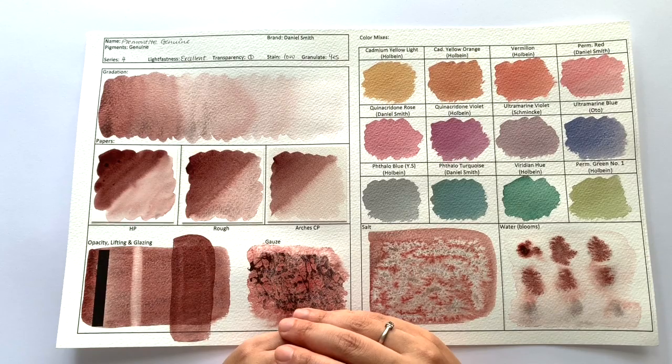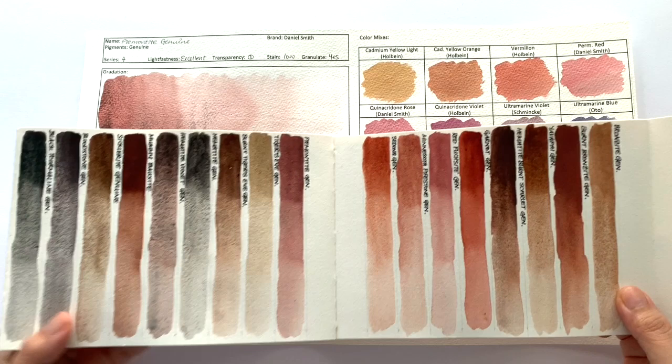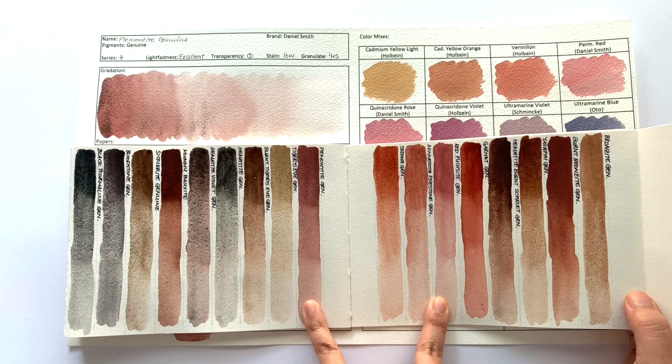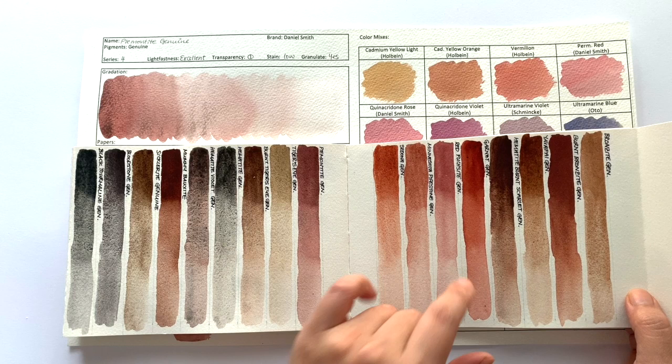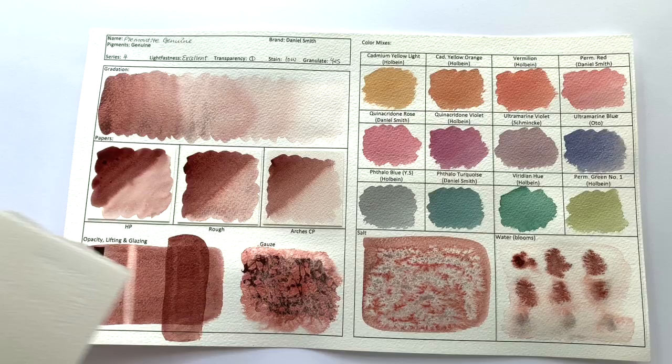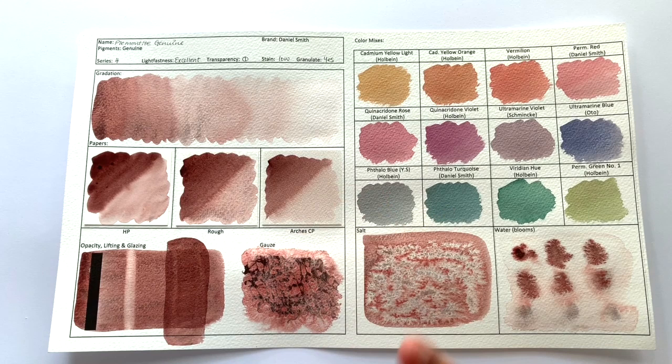In terms of hue, there isn't really a similar colour in the PrimaTek range. Red Fuchsia is the closest, but as we said in that episode, these two have very different properties. The Red Fuchsia is sparkly and barely non-granulating, whereas the Piemontite is non-sparkly and heavily, heavily granulating with a black granulation. I know I'm not going to find colours that are similar in other brands because this is a unique look.